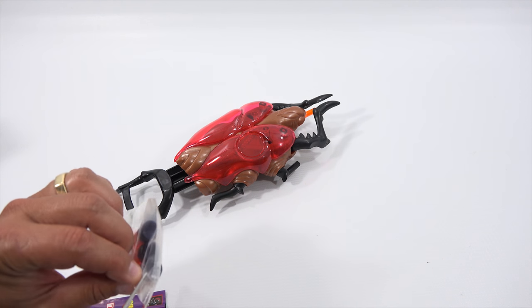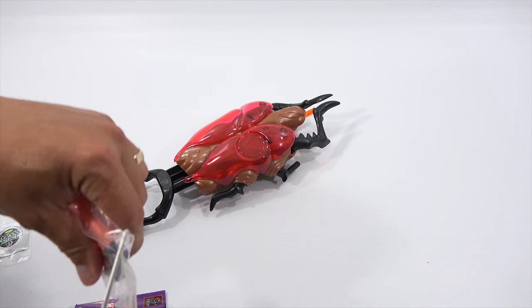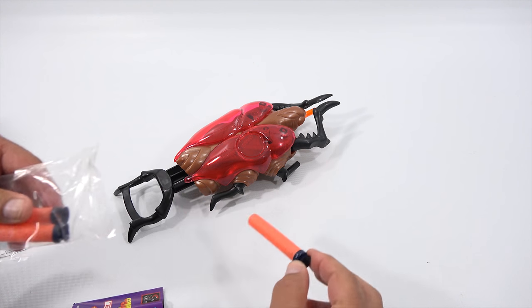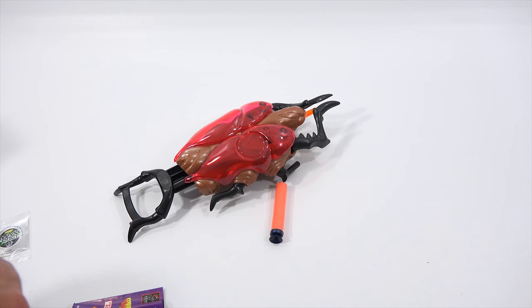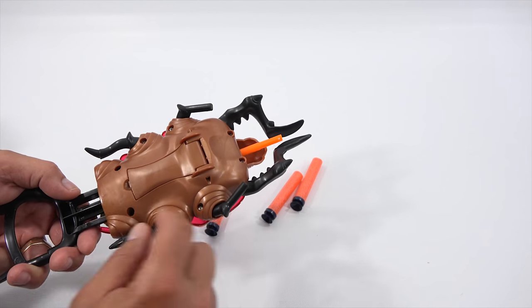So let me get these darts out of the package. Still very pliable and usable. Let's turn it over — there's the flip handle.